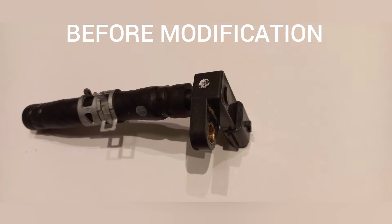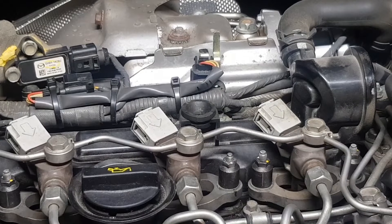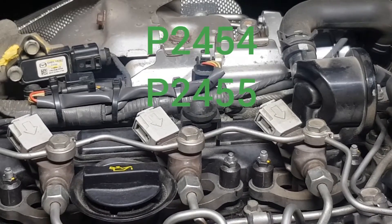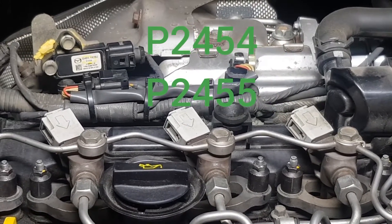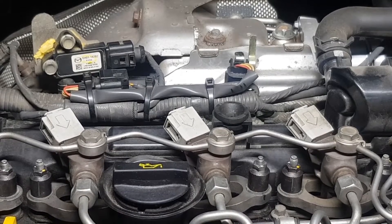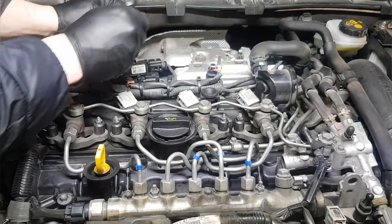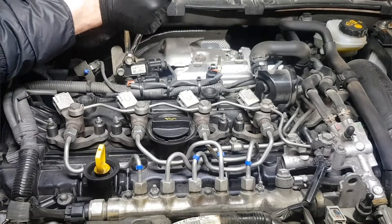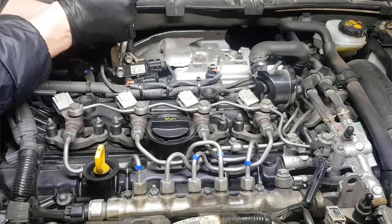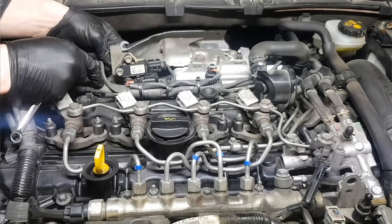Possible fault codes for the differential pressure sensor are P2454 and P2455. If DTCs are stored, the operation of the following systems will be inhibited: inhibition of the EGR control, inhibition of the DPF regeneration control.